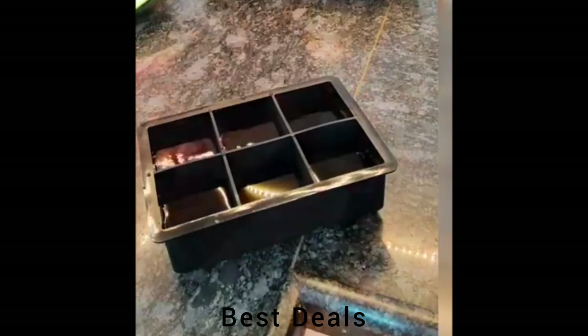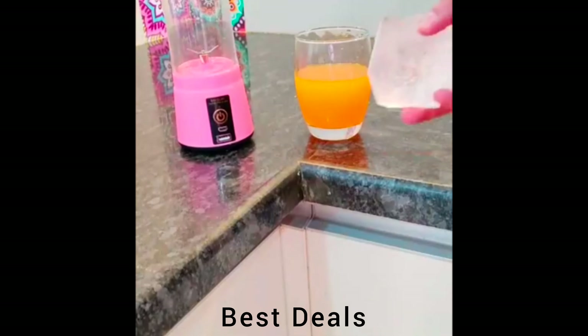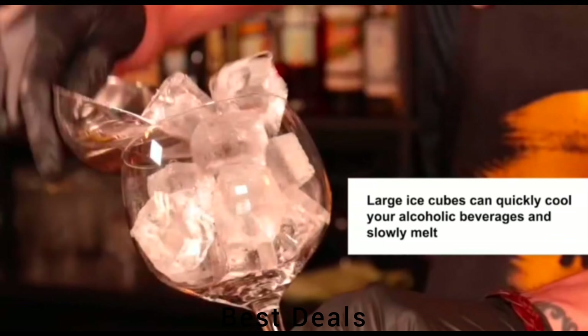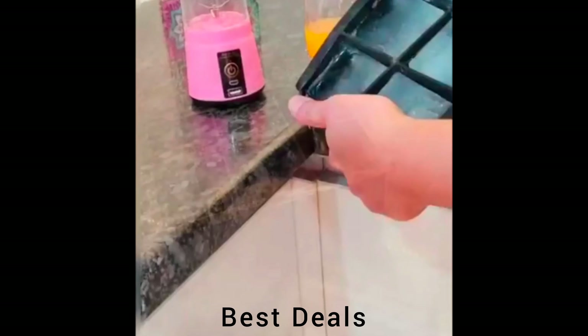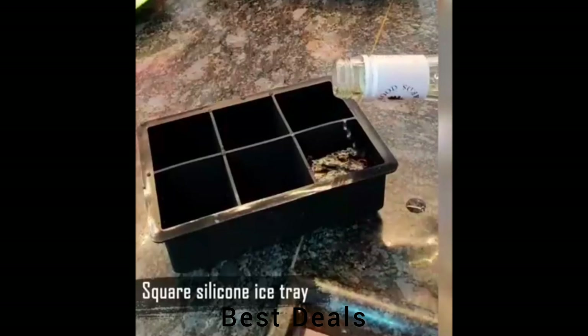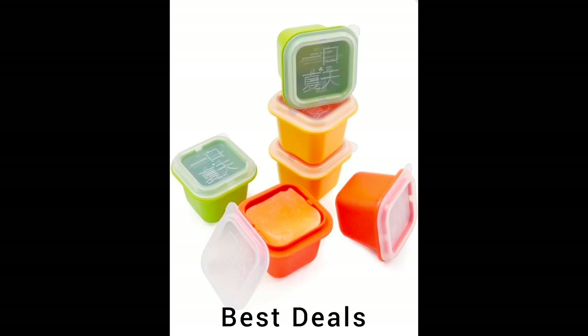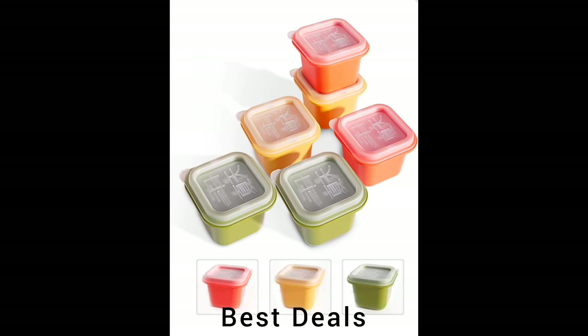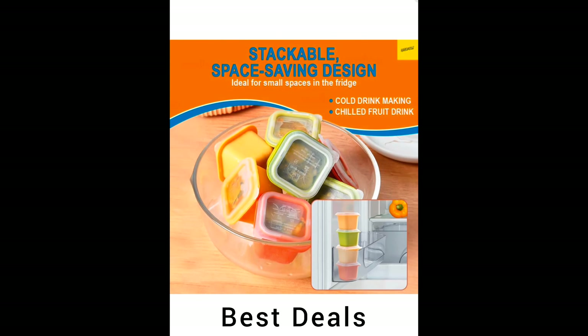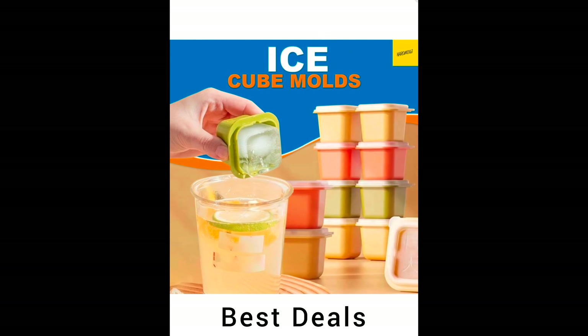31. Big Square Ice Tray Mold. Made of non-stick silicone resin; the inner and bottom walls are smooth so you can easily release ice cubes by pushing the bottom of the tray upwards. Product link is given in the 31st link. 32. Freezing Easy Release Ice Cube Mold. Made of food-grade, BPA-free silicone; the smooth silicone surface makes them easy to clean and dishwasher safe. Product link is given in the 32nd link.